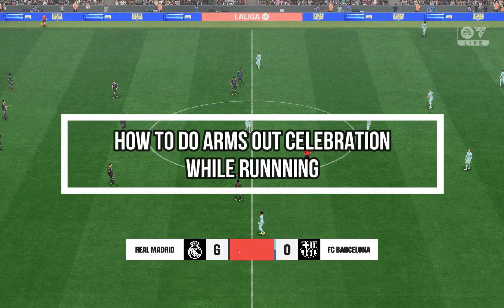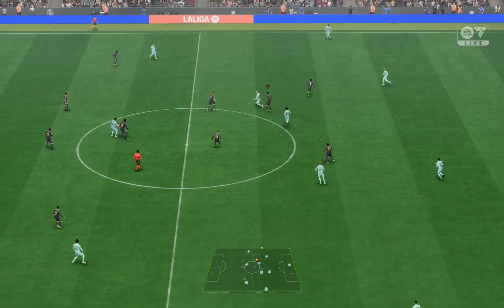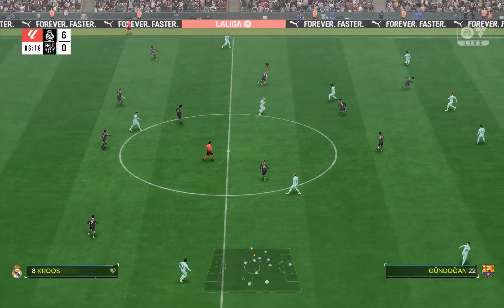Hi guys, welcome back to our channel Mapple Gaming. In today's video I will be teaching you guys how you can do the Arms Out Celebration in the game EA FC 24.